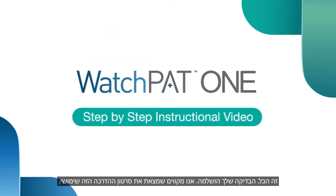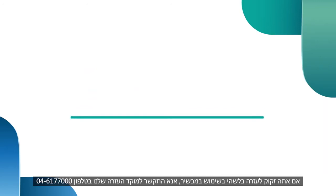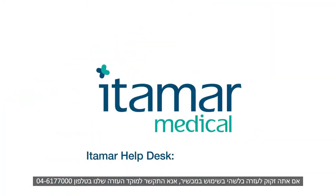We hope you found this instructional video useful. If you need any assistance using the device, please call Itamar Help Desk at 888-748-2627.